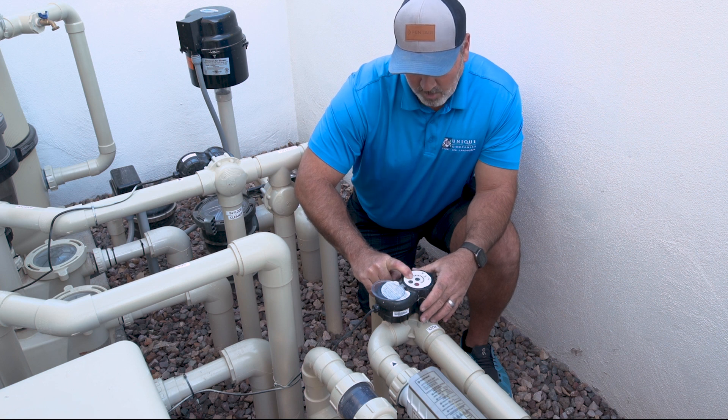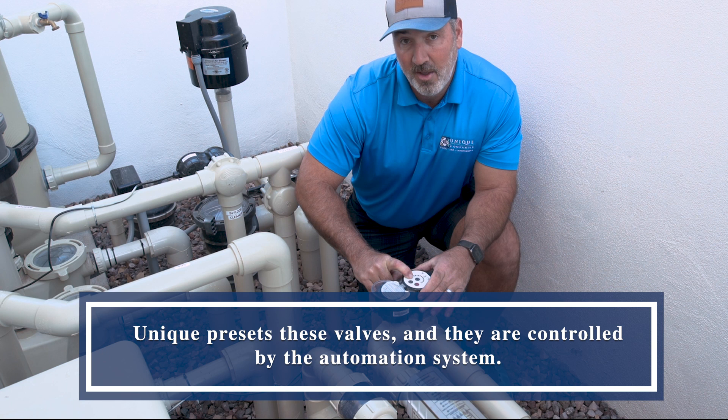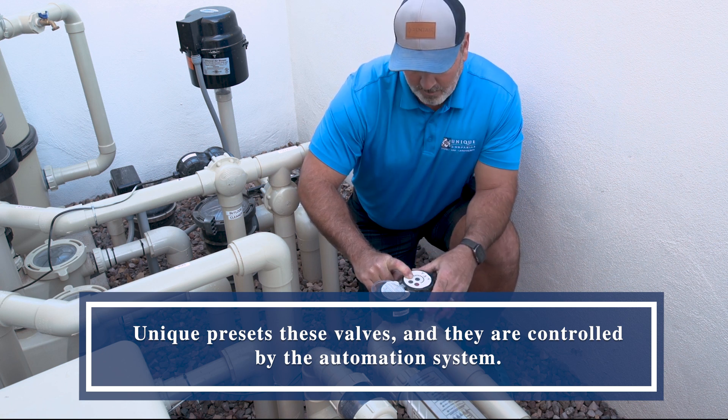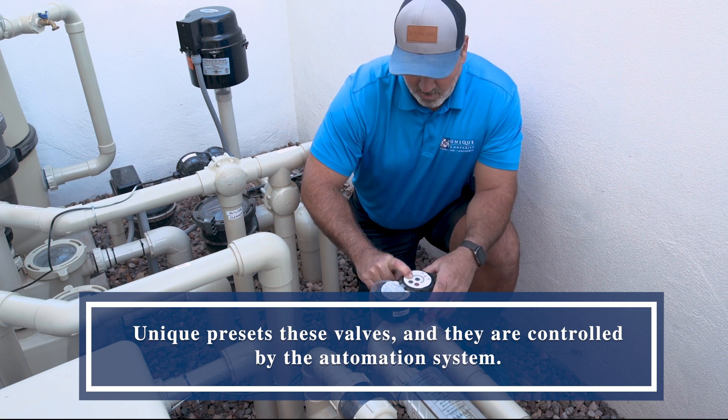Normally, if this actuator valve fails, you'll need to completely remove it to service it. I just want to go into how to manually operate this right here from the valve.